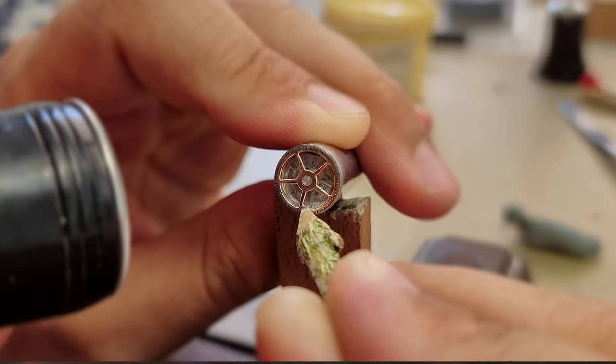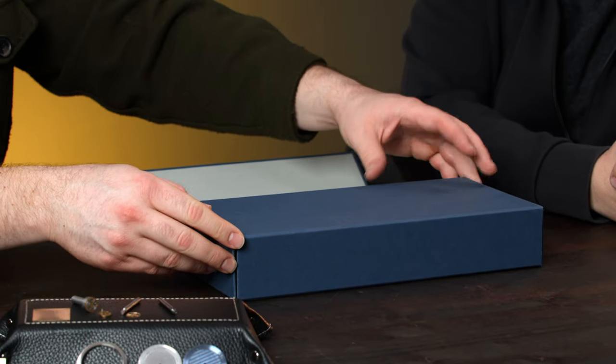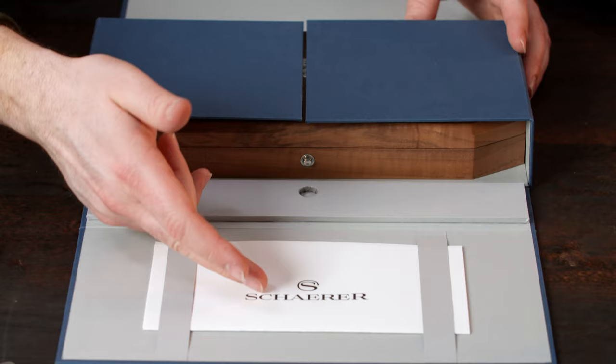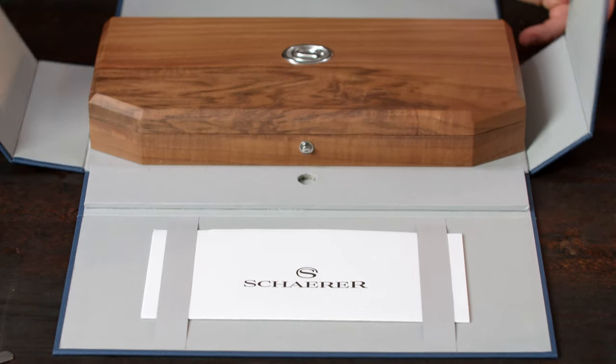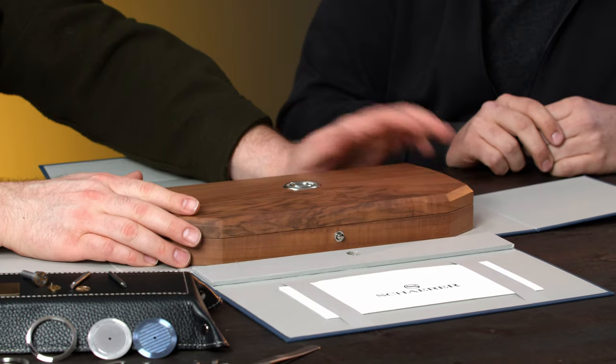Let's not beat around the bush too much — let's unbox this one. It feels like I'm peeling off a foil. This is a very nice presentation. Here we go. We can see the brand name: Shatter Watches.